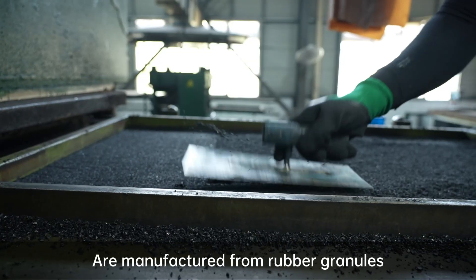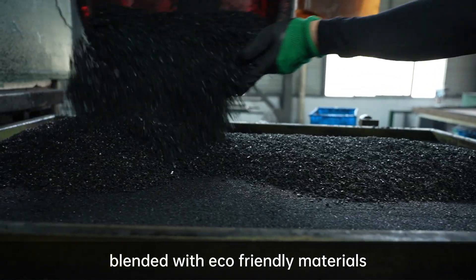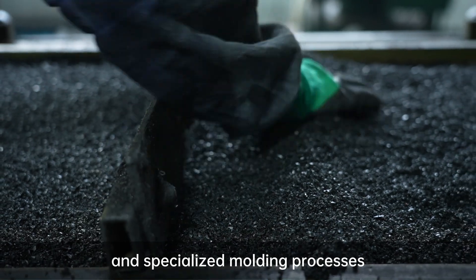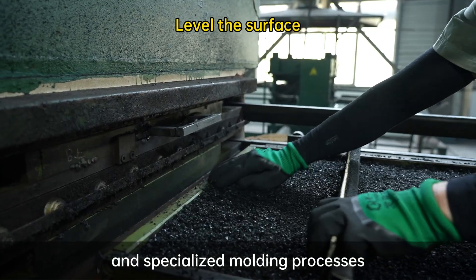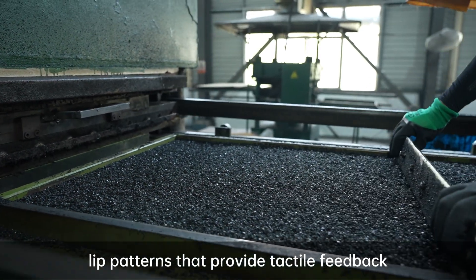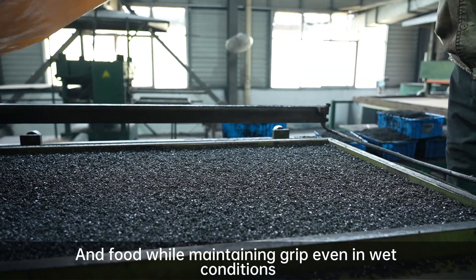Tactile rubber tiles are manufactured from rubber granules blended with eco-friendly materials through high temperature compression and specialized molding processes. The surface features raised slip patterns that provide tactile feedback at the foot while maintaining grip even in wet conditions.